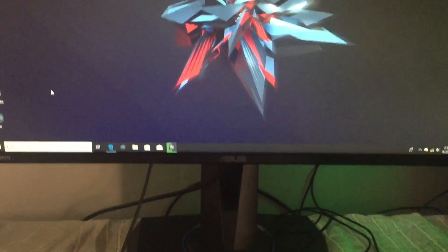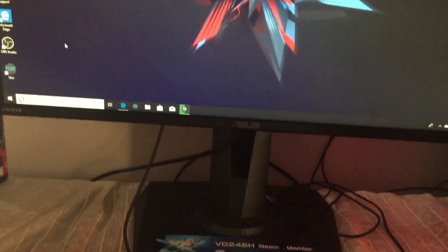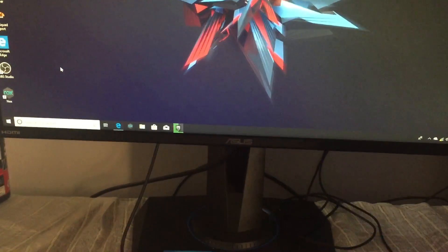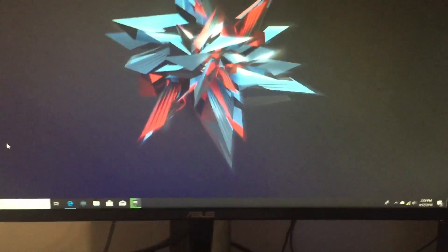Hey, what's up gamers, welcome back to another video. Today's video is going to be showing you guys my setup for recordings and all that stuff. I wanted to make this video before, but that was a long time ago — and you know what happened to my PC — it actually got all messed up and I just sold it.